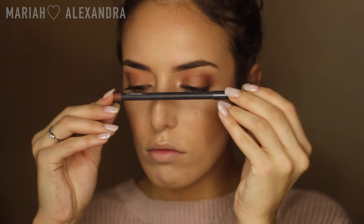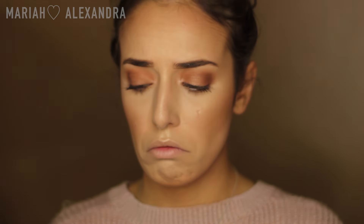Next I'm going to take MAC lip liner in Spice. This is probably one of the few MAC lip liners that I actually own — I'm not really a big lip liner person, I'm trying to get into it. Like I said, lipstick has never really been my forte, but I'm trying, I promise.